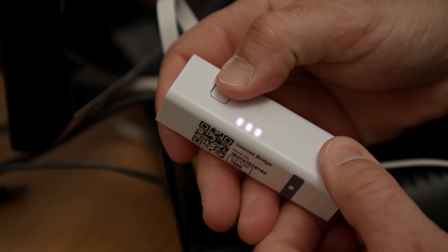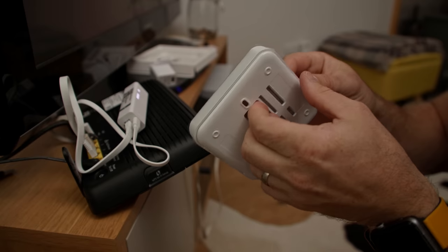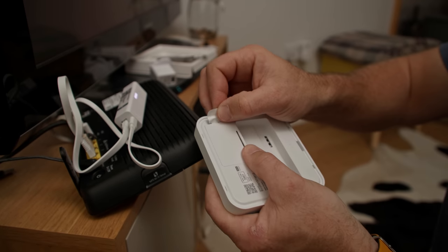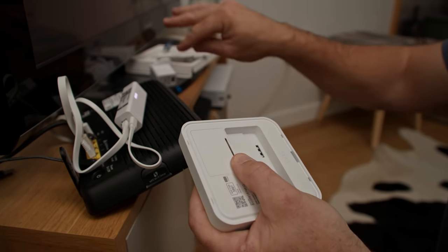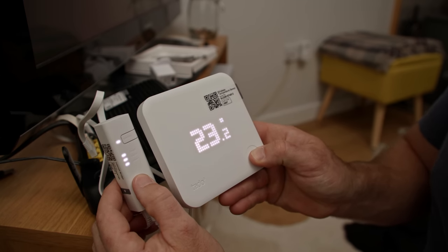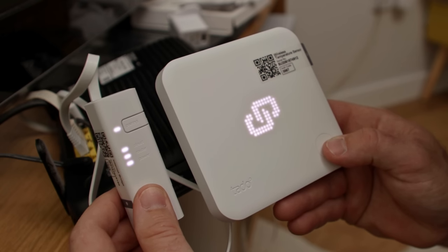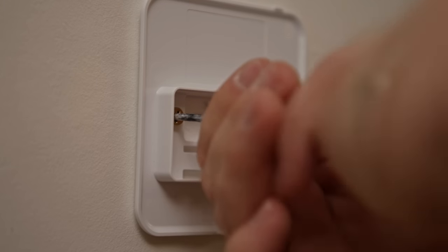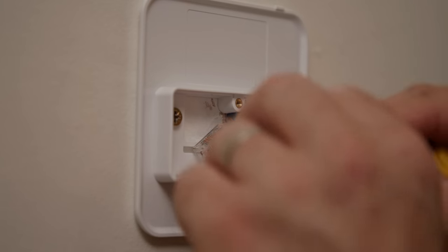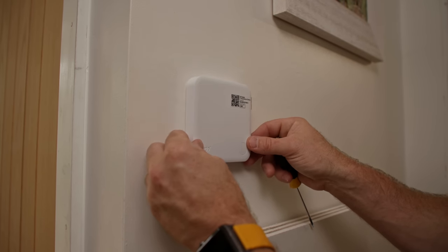Once you're all plugged in, hold down the pairing button until the pairing light starts to flash. At this point, if you're just installing the Tado radiator valves on their own, skip forward to the radiator valve section. To set up the wireless smart thermostat, remove the back plate, take out the small battery tab with the blue tag, then hold down the button on the front for three seconds and it will start binding with the internet bridge. Once successfully bound, you'll see the static links together.